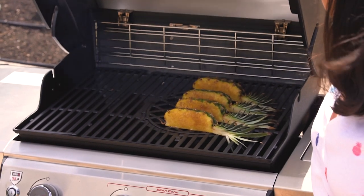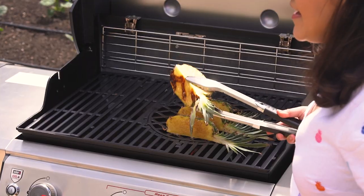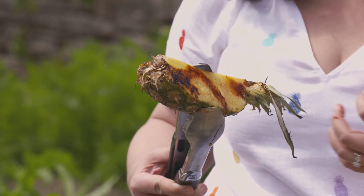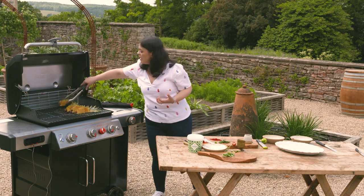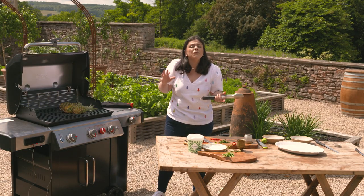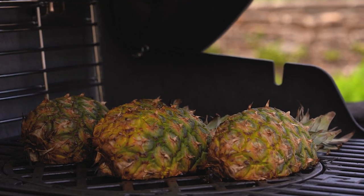Going to turn the pineapple over now. Look at that char — that's what you're looking for. Really, really inviting. Caramel glaze, not burnt, not soft and squidgy. It's only the exterior surface that has that char because of the sugar. Turn that over, and all the others as well. It's a bit of a showpiece — it looks really lovely, and it's the perfect antidote to having a heavy dessert after you've eaten loads of barbecue food.